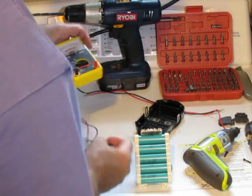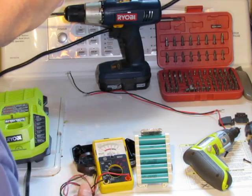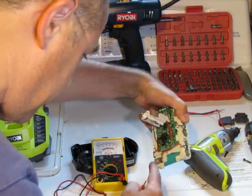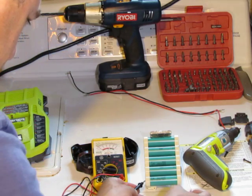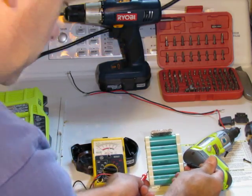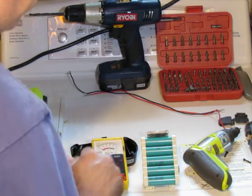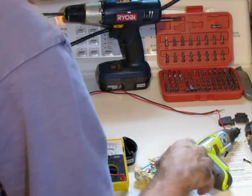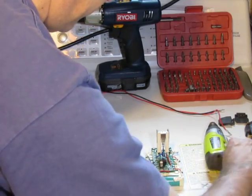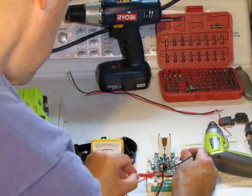The batteries are wired in series. If you test these individually — I'm on the 10-volt scale here — positive to negative on one battery, you can see it's about one volt. Switching to the next battery, there's an insulator on there, also about one volt. They've all got about one volt in them. If I test the whole pack — the positive side is the red wire — wired in series, positive to negative across the whole pack, I get about three volts.